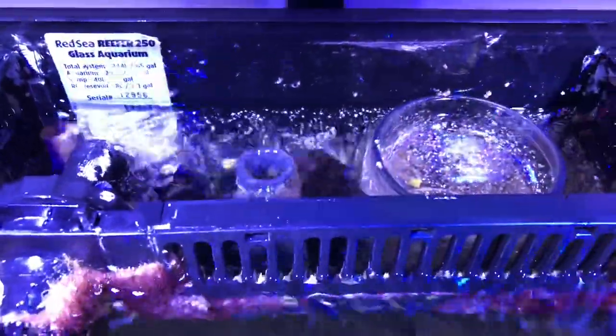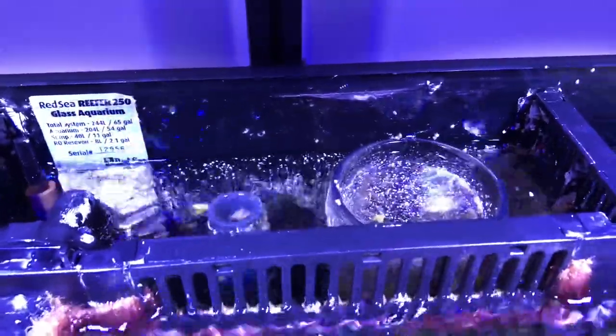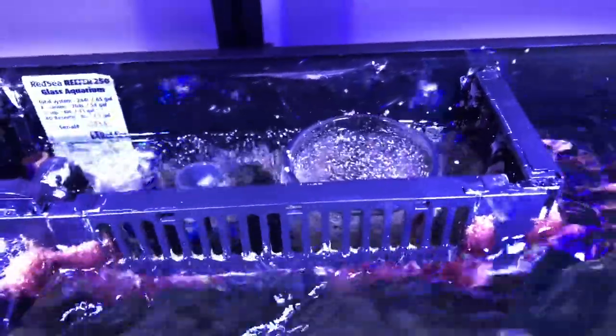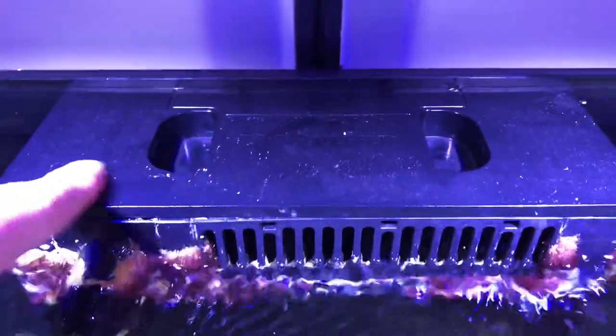There are some yellow sponges in the overflow box, and anytime you see sponges that's a really good thing. I do have some water going down the overflow and I think it's because I kicked up the return pump one notch, so I may need to adjust that. With the lid on the overflow box you can't really hear it anyway. I'm going to take the overflow box piece off and run it under the sink to clean off the dust and salt creep, then throw it back on the tank.